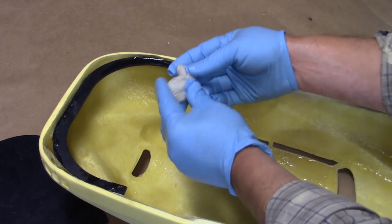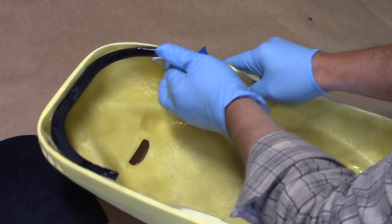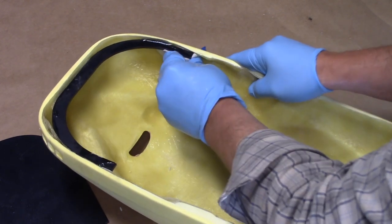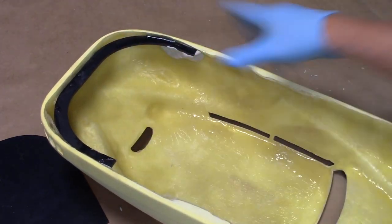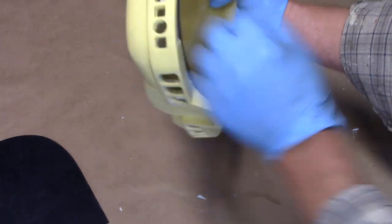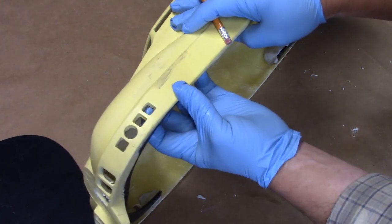I'm using a little bit of Freeform Air — this is the Smooth-On Freeform Air — just to reinforce these ends that are kind of hanging here. So I've got some here, here, and I also put a little bit here and here, taking care not to fill up these holes where the running lights are. Just make sure those are free and clear.